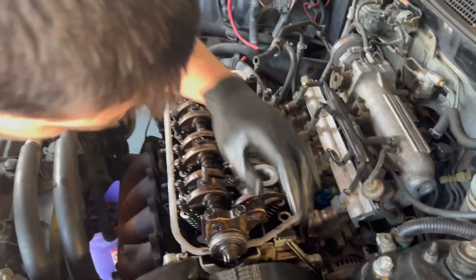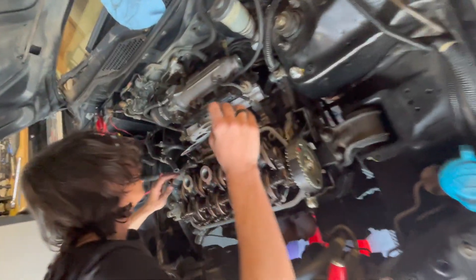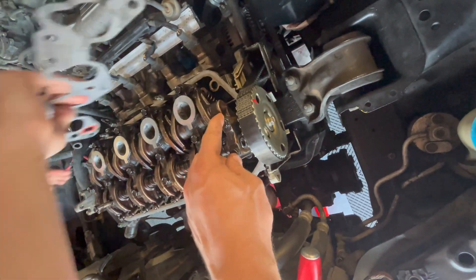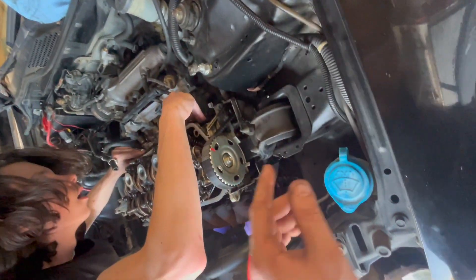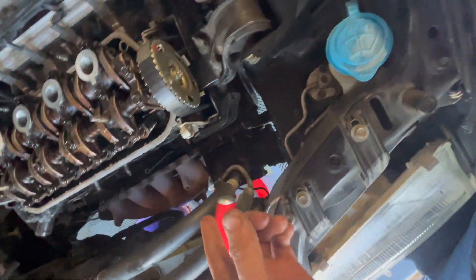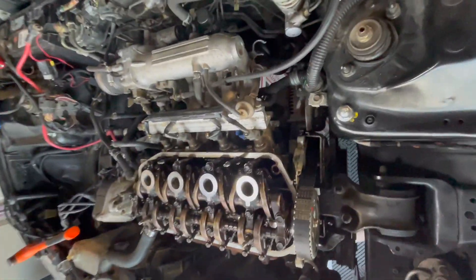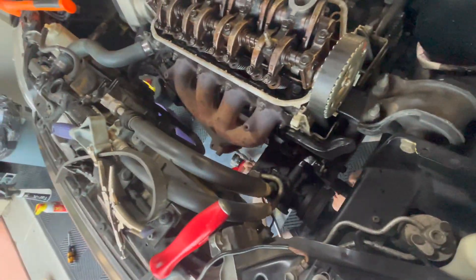We got the rocker arm bolts tightened up — 16 foot-pounds on these, 9 foot-pounds on those. The pulley is back on with the belt, which was a big pain. Eric is putting the gaskets in and we're bolting up the exhaust manifold and intake manifold. The intake manifold is on, the exhaust header is on, and he's bolting the A pipe to the B pipe.